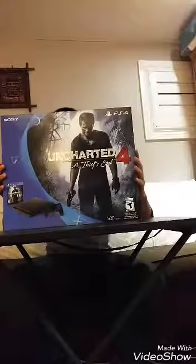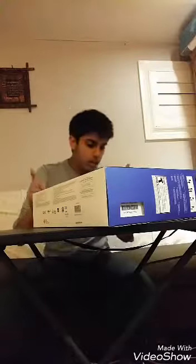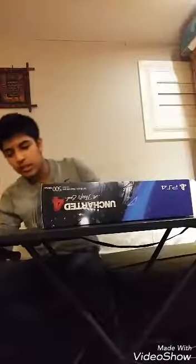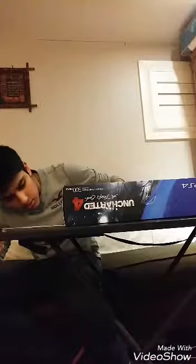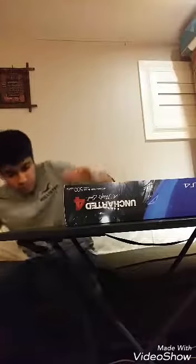You probably clicked on this video to see me unbox it, so I might as well go ahead and do that. I don't want to rip it — call me a collector or whatever. Let me get a knife, I'll be right back. Okay, I just picked up the best knife I could find — probably gonna stab myself. I'm gonna drop this on my foot or something. Okay, we'll just edge this open.